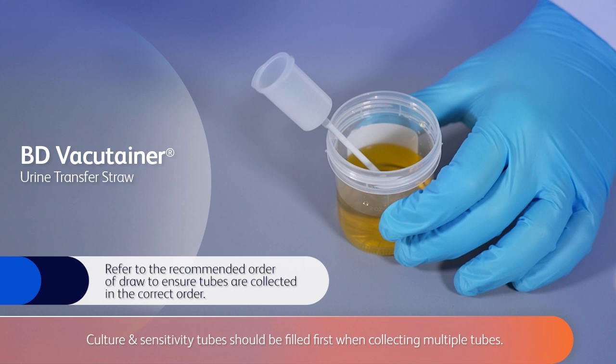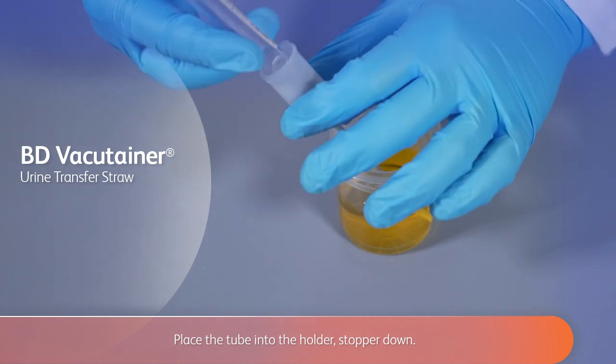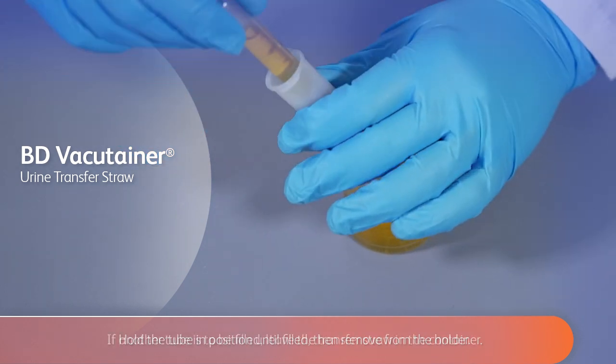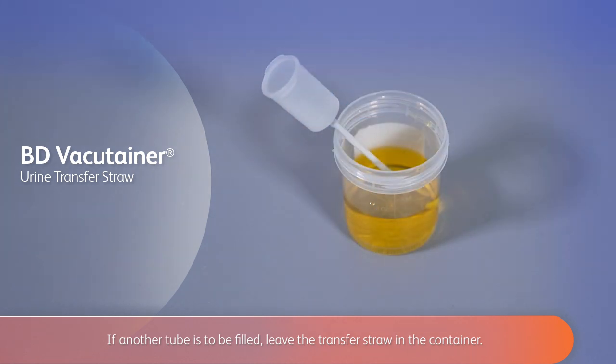Culture and sensitivity tubes should be filled first when collecting multiple tubes. Place the tube into the holder, stopper down. Advance the tube over the puncture point to pierce the stopper. Hold the tube in position until filled, then remove from the holder. If another tube is to be filled, leave the transfer straw in the container.